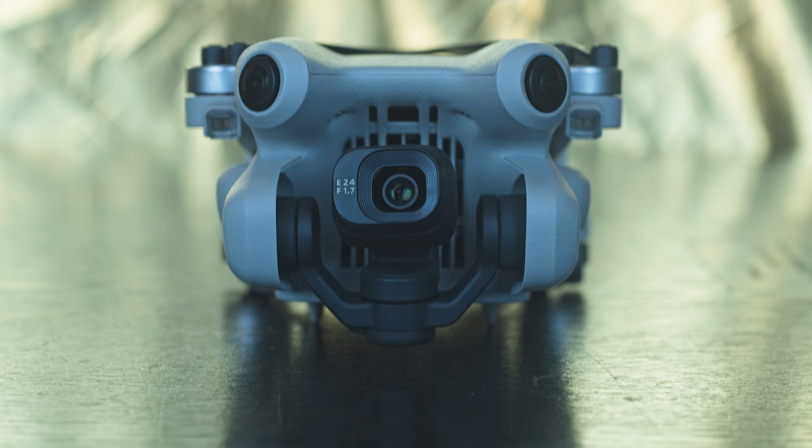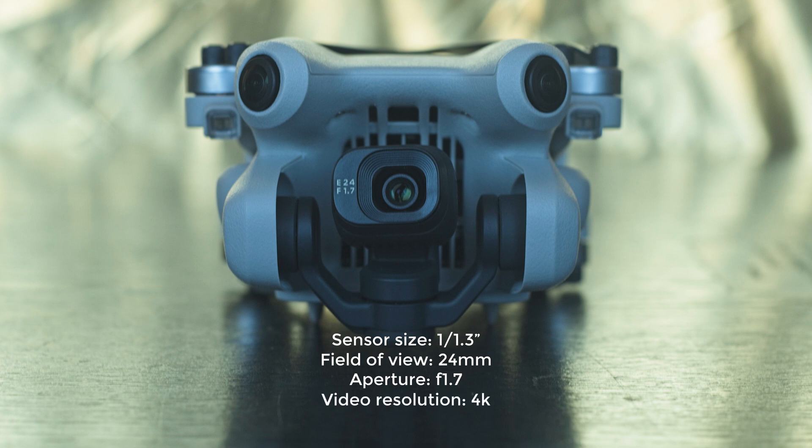The sensor side is the same as the Mini 3 Pro — 1/1.3 of an inch — with a field of view at 24mm, a very wide aperture of f1.7, a video resolution of 4K, and a maximum bit rate of 150 Mbps.